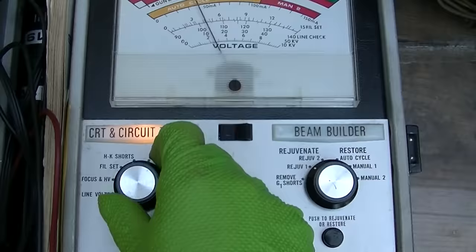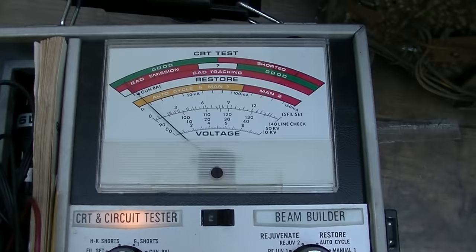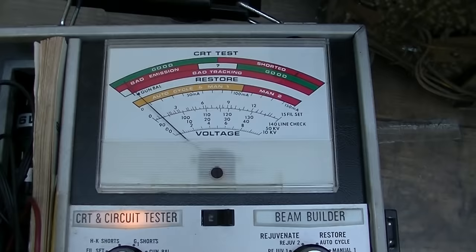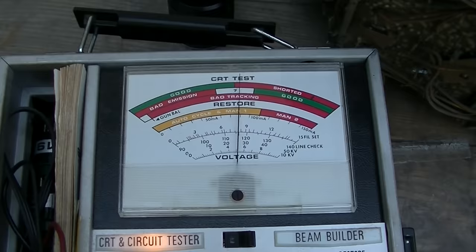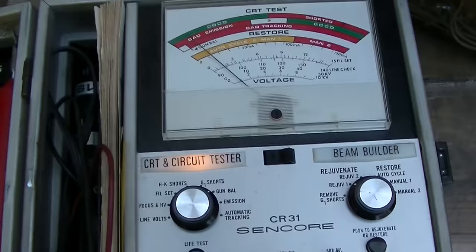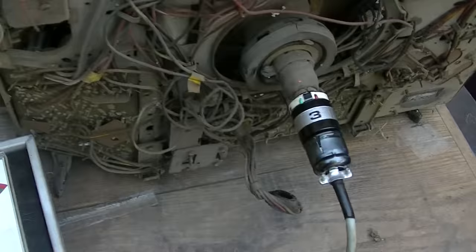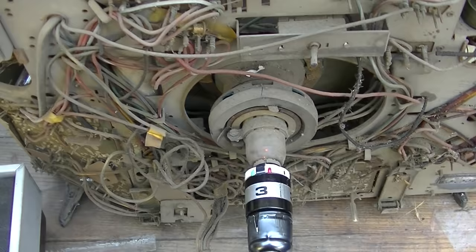Checking HK shorts, G1 shorts, gun balance, and cutoff — same thing. This second tester shows better cutoff. What is cutoff? Very simplified: it's applying a negative voltage to one of the grids to test the overall performance — the highs and lows of the CRT. This should produce a decent picture. Knowing this, we can proceed with this resurrection. I am happy with the results of the tube. We could run into a bad flyback or a bad yoke, but usually I can work around those just to get it to live again.